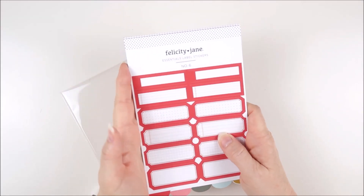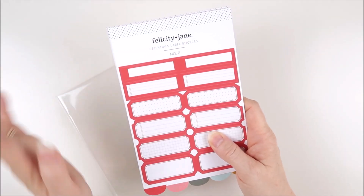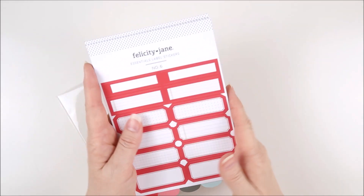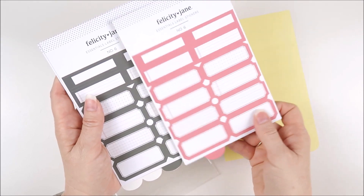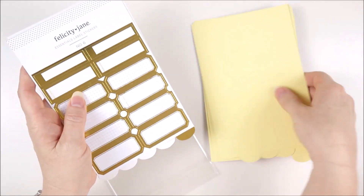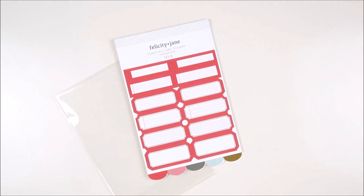We also have a pack of essentials label stickers — this is number six and coordinates perfectly with this kit. Throughout the year there have been other label sticker packs from number one through five in a variety of color combinations. They last for ages because you get so many labels on each sheet and they coordinate with so many kits. Colors included are red, pink, dark green, gorgeous minty blue, and gold foil — perfect for December documenting.